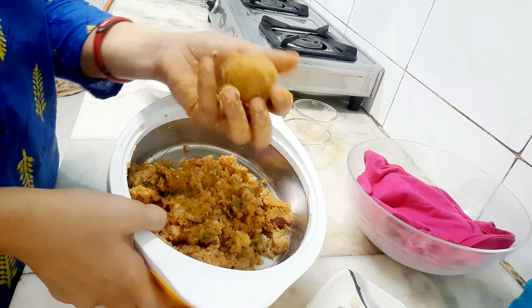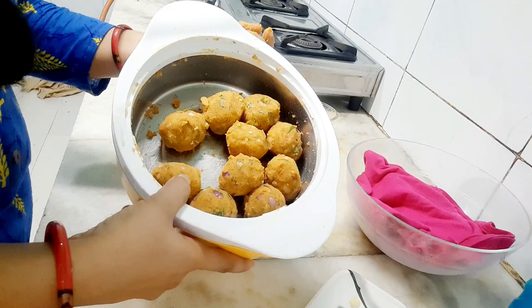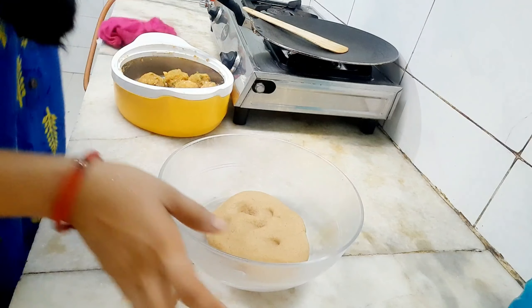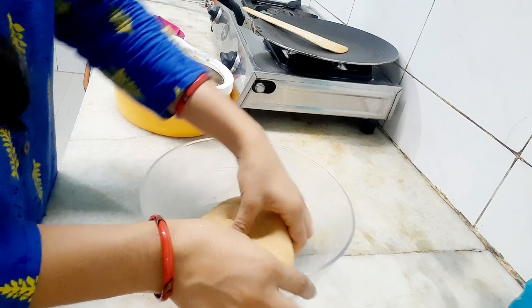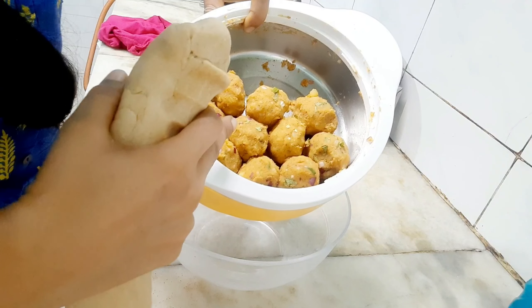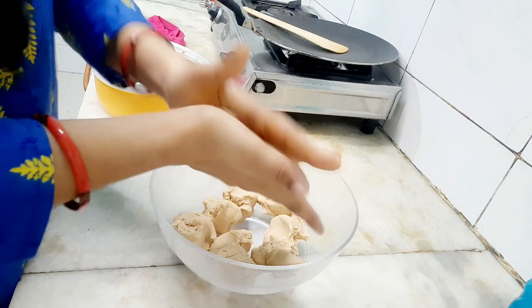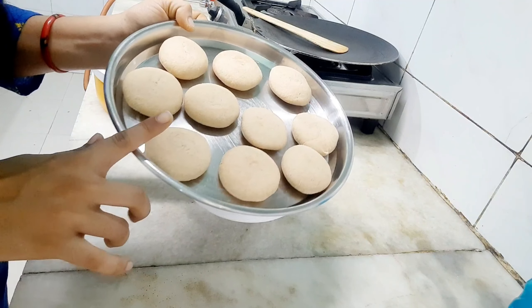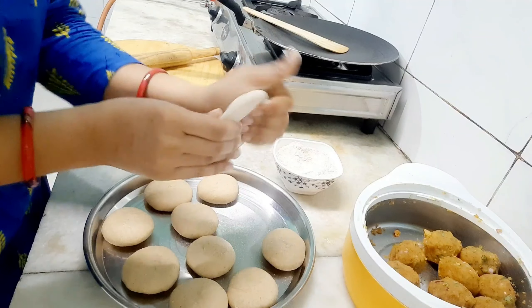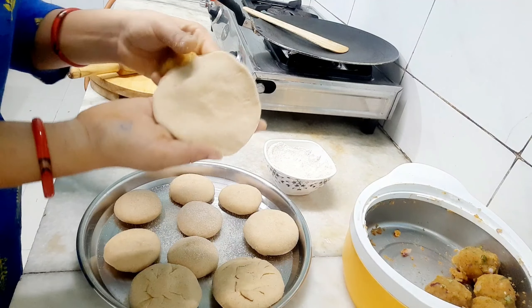Cut your vegetables into small size. Divide the dough into 10 balls. Now take the first ball and round it out, then cut and roll it into a round shape.